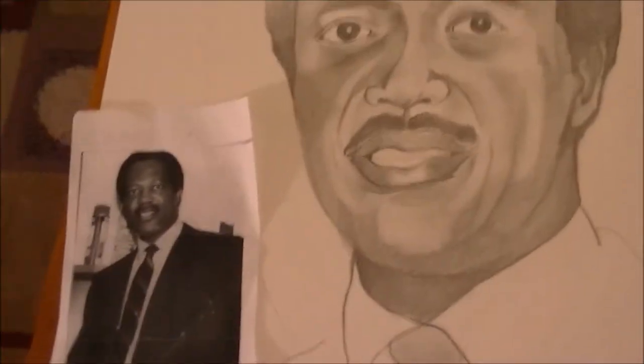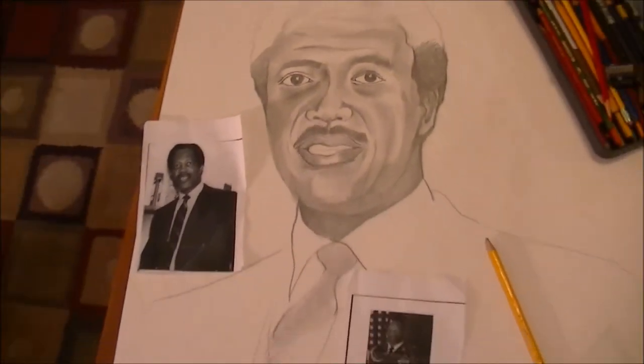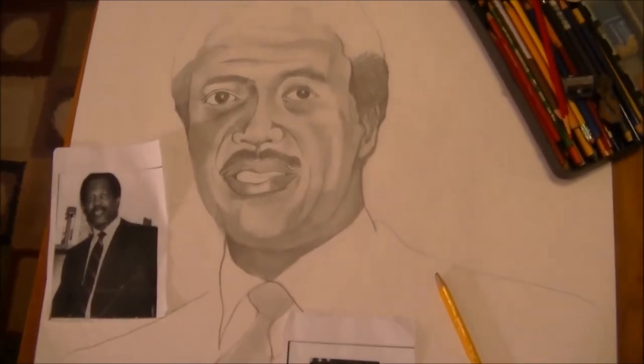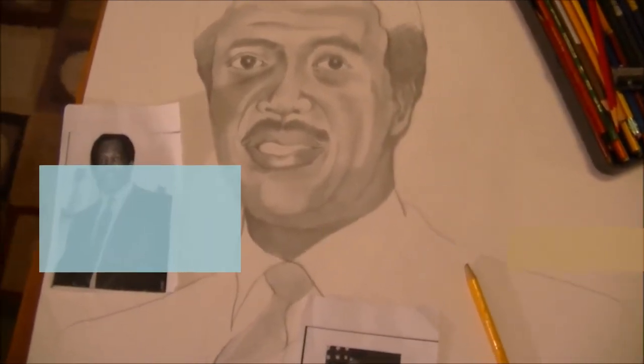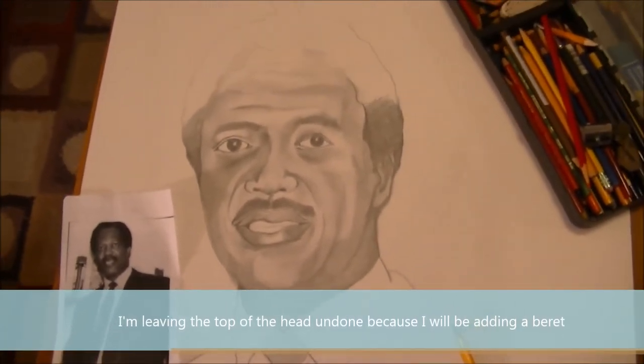I'm back with an update. I'm going to break down what I've done — when I last did a shot of this, you saw it was pretty much an outline.